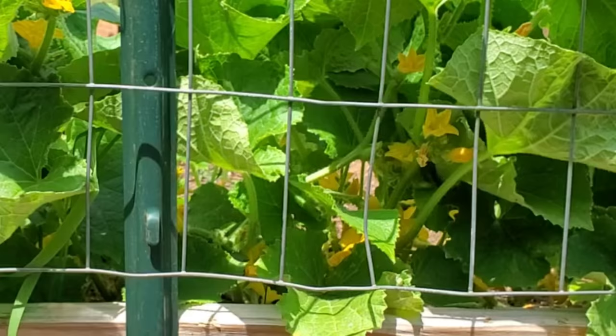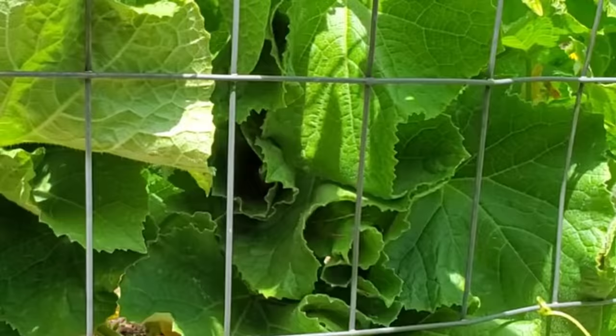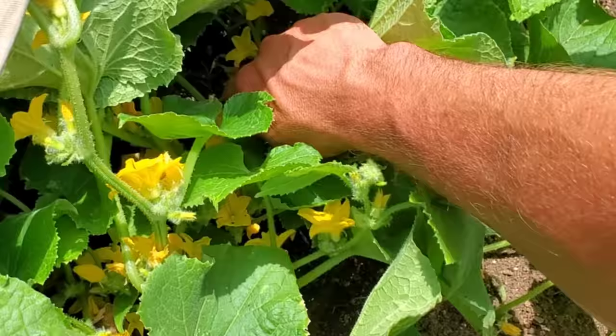Here's a shot looking at the other side of the cucumber from the back of the fence, and you can just see how thick and dense the foliage is. I'm going to be going in there and thinning that out.